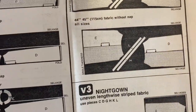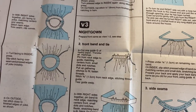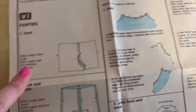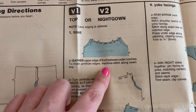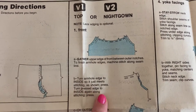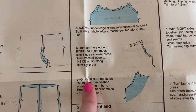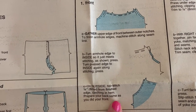I found the pattern pieces and was able to lay those out, cut them out, and start with step one. V3 is view three nightgown. It says prepare front same as view one and two — gather upper edge of front between outer notches to finish armholes, machine stitch along seam line, turn armhole edge to inside so it just meets stitching, press, turn pressed edge to inside again along stitching, press on outside, top stitch a quarter inch down from finished edge catching in hem. Prepare your back seam as you did your front.